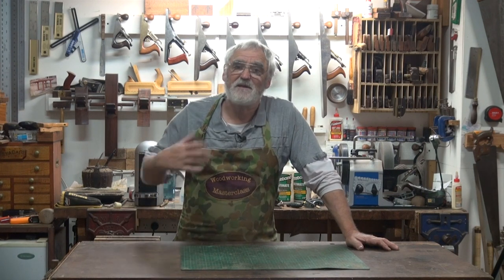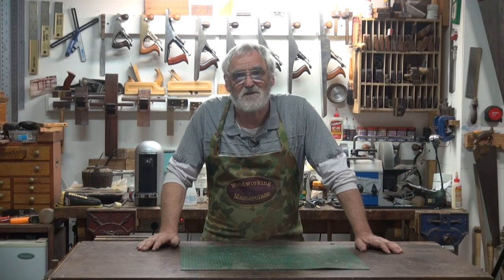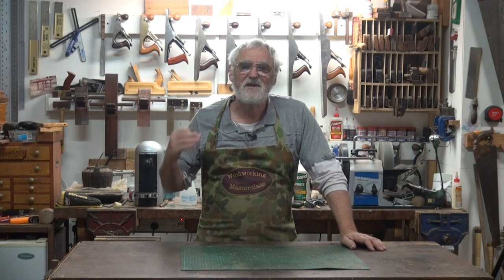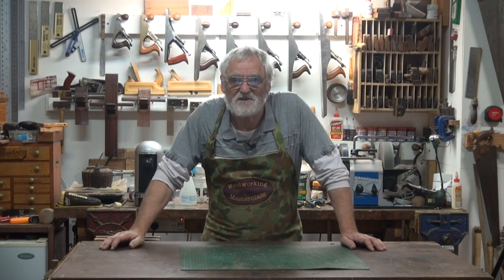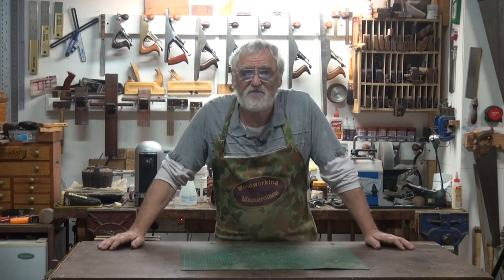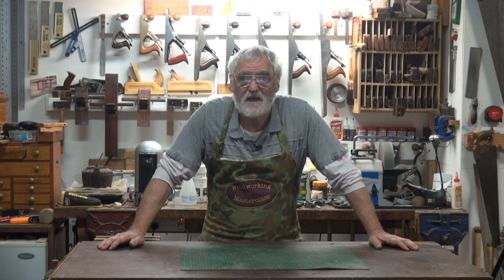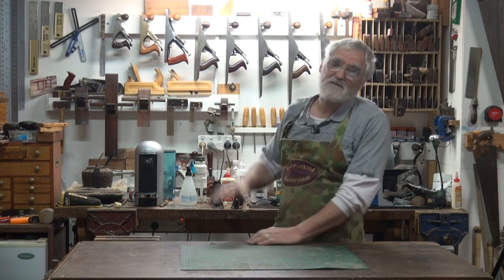The next one I want to cover is the plane. In my honest opinion, a workshop is not a workshop unless you've got a hand plane in it. There's something special about hearing the sound of a shaving coming off a sharp blade and the feel of the wood afterwards. I've got over 50 planes all told and they all get used and all have different applications. But what I want to cover is the basic cabinet makers planes.